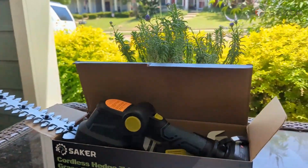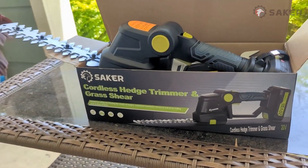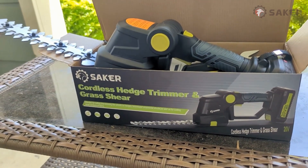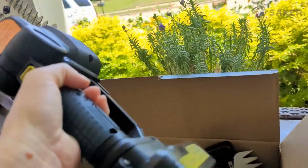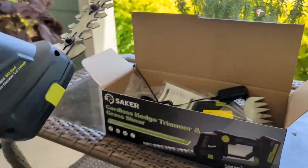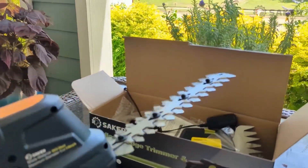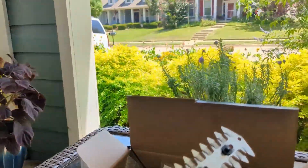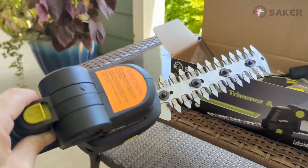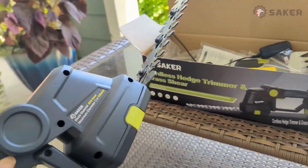Today I'm going to be trimming those lovely Sunshine Lagustrums behind us with my brand new hedge trimmers — the cordless hedge trimmers from Saker. This is the cordless hedge trimmer right here, and it's so lightweight. I cannot wait to try it out and see how it goes, because usually after trimming a long hedge like my Sunshine Lagustrum hedge, my hand is hurting really bad afterwards because my other hedge trimmers are pretty big, bulky, and corded.